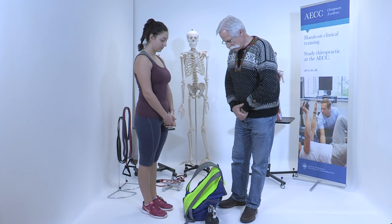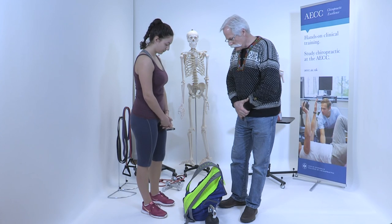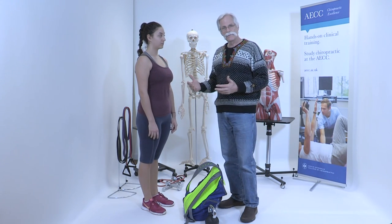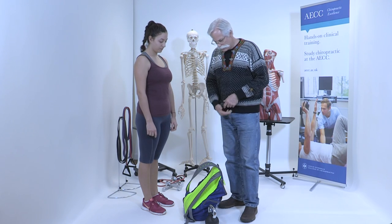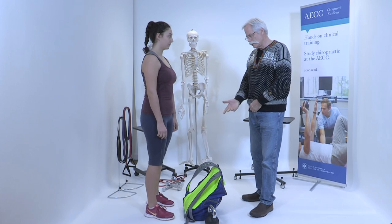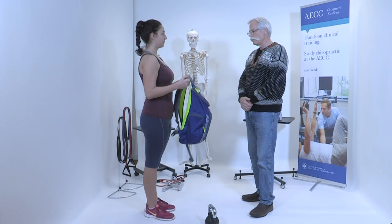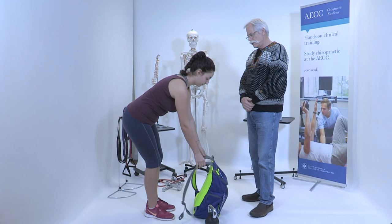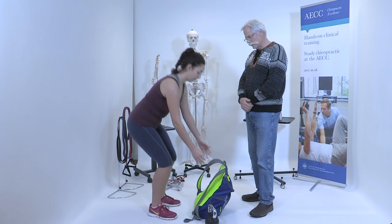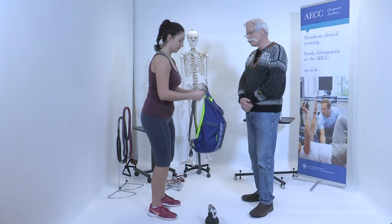So with the assistance of Adela, I will demonstrate just two variations, but it depends on the object that we're lifting. Let's lift the backpack off the floor in this first example — go ahead and pick that off the floor. Now put it down. Now pretend that weighs 50 kilos. Lift it with a little stress in your back and in your knees.